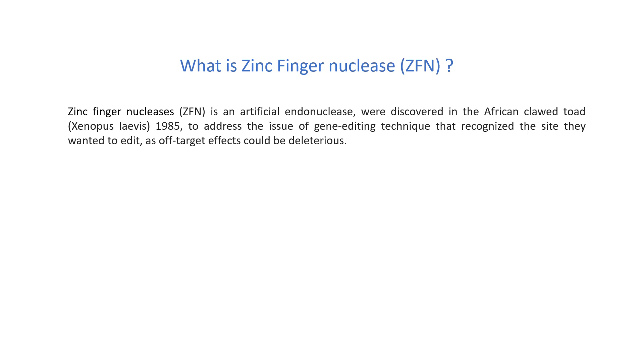Zinc finger nuclease is an artificial restriction nuclease and it was discovered in the African clawed toad, that is Xenopus laevis, in 1985. It was developed to address the issue in gene editing where non-targeted gene editing could lead to deleterious effects.